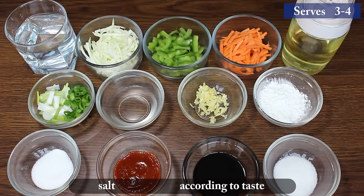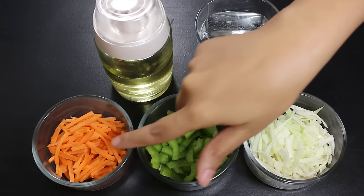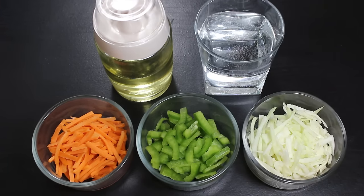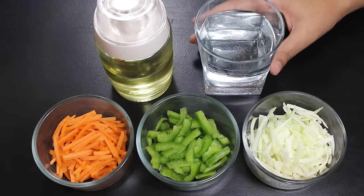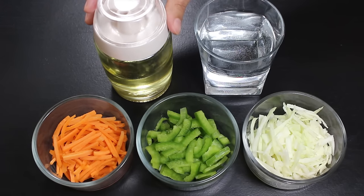So let's start the recipe. Here I have finely chopped all the vegetables already. You can cut them in any shape you like as long as they are thin and fine. I am going to use plain water for making the soup, but if you have vegetable stock, you can also use that. We also need some sesame oil — if you don't have that, you can use any cooking oil.